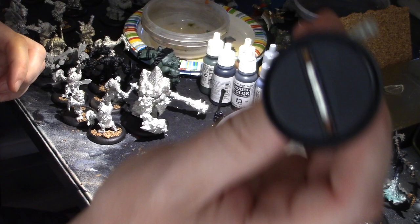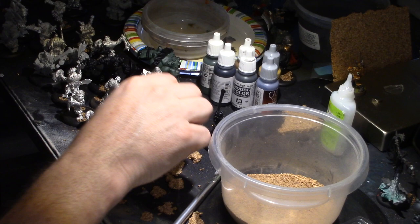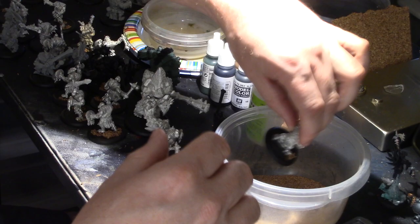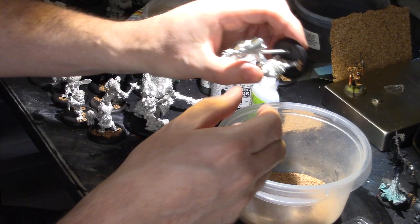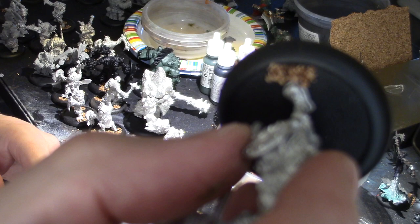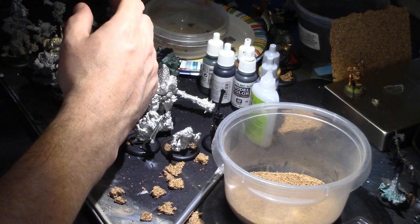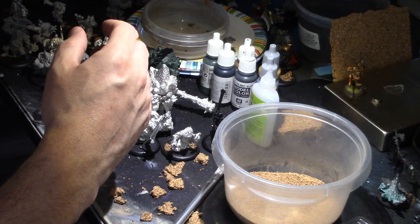A lot of these guys have gaps on them, like on the sides, because they're these old metal things. So what I do - here's one - I carefully, without getting it on his foot, just put super glue across the side, on both sides, and a little bit goes into the crack, then I put it in my sand, and it forms like a cement. Once I put grass on top of that, it covers the gap. That's a quick and dirty way of closing the gaps on guys like this.